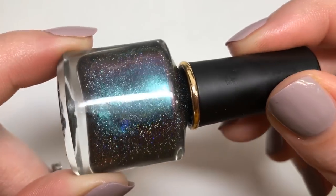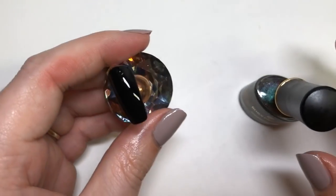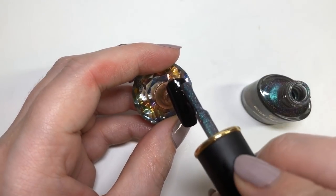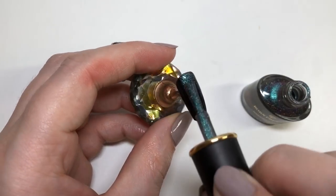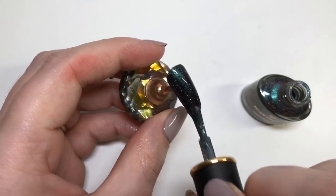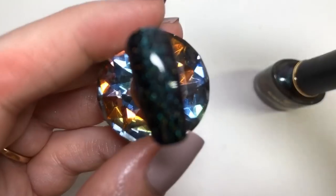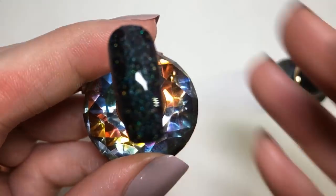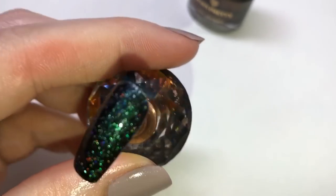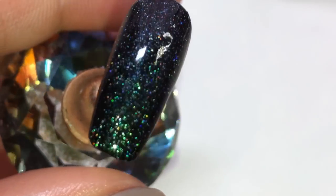Moving on now to this absolutely stunning polish — just look at that, where you've got the chameleon and the holographic, it's just so gorgeous. You are going to need to apply this over a black base, so I've applied a black gel polish. I'm not sure what happened at the top — it went a little bit wrinkled. That's how it looks after one coat anyway — it was so hard to capture, but you've got the holographic going on all over the place and then you've got the chameleon as well.